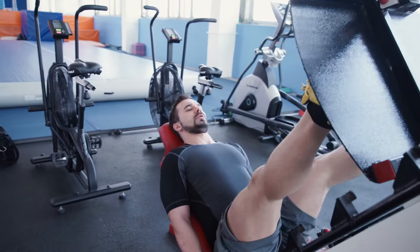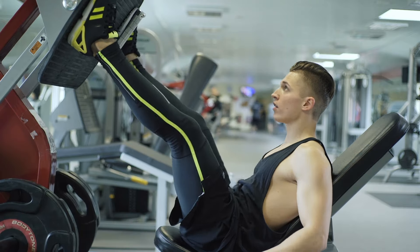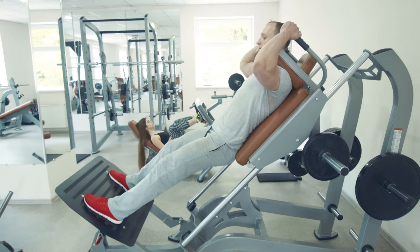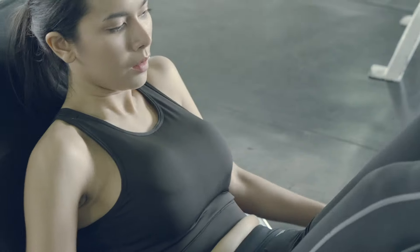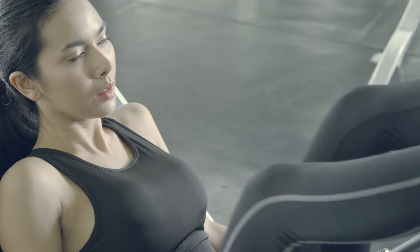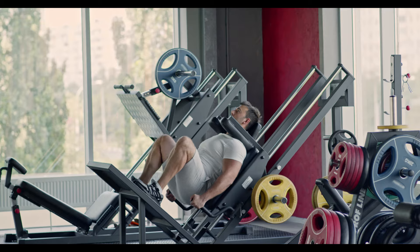Hey there, fitness fam! Ready to kick off 2024 with some serious leg gains at home? Well, strap in because we're about to take you on a journey through the best leg press machines for home. Picture this: your own little workout haven where you can discover the warmth of a killer leg day without stepping out. Join us on this adventure where we sifted through the options to bring you the top picks for leg press machines that will have your quads thanking you.